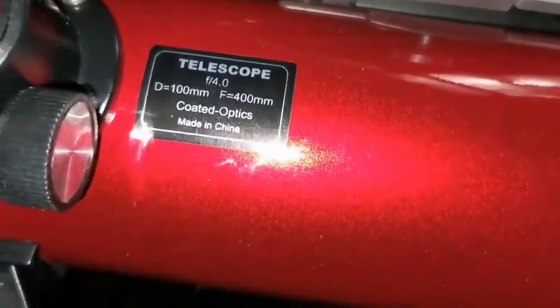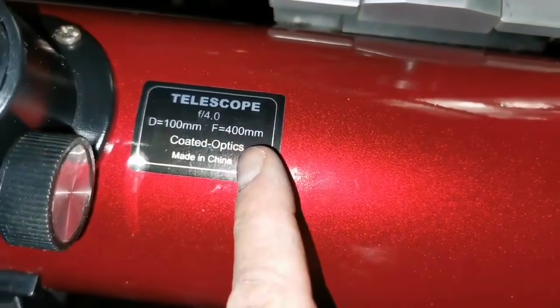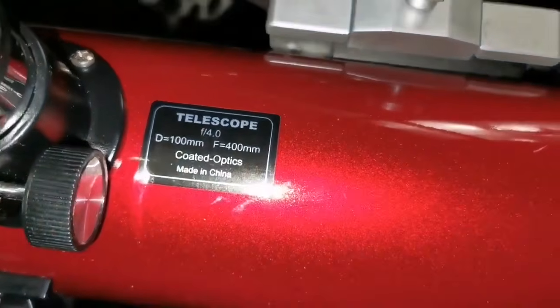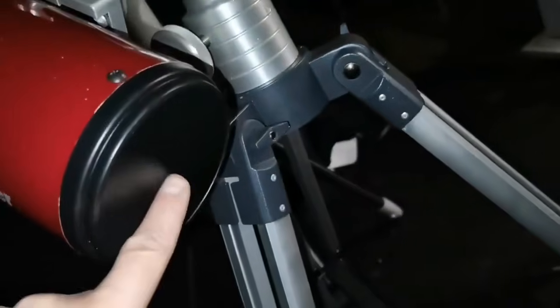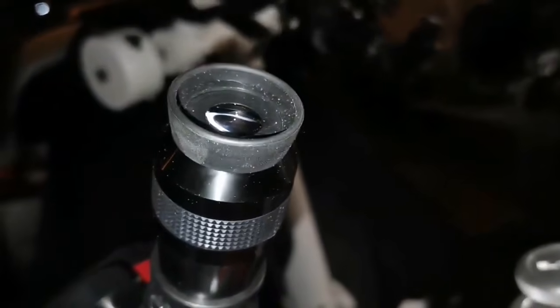I'm now also using the Skywatcher Heritage four inch, 100 millimeter, focal length 400 millimeter and f-ratio four. This gives you the widest angle possible, but because it has no collimation screws, the image of Jupiter is out of collimation and I cannot see much detail.